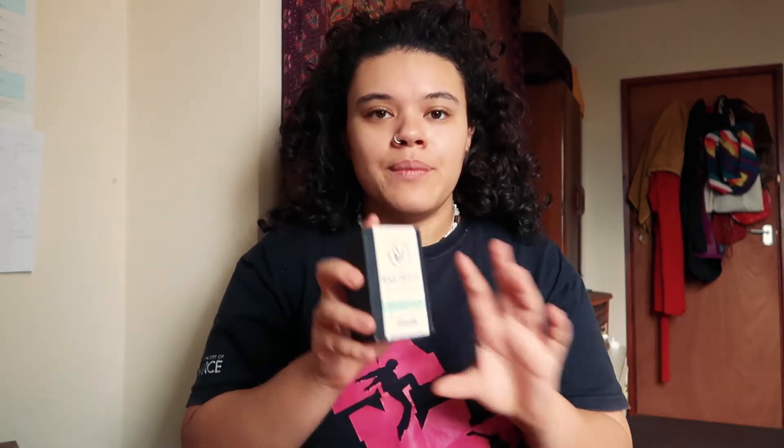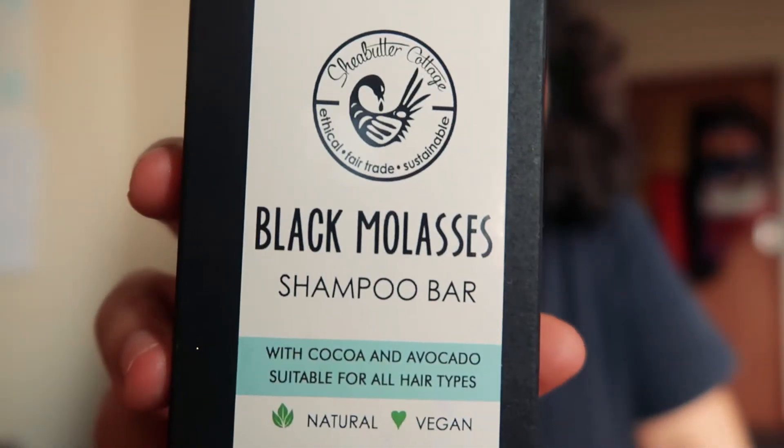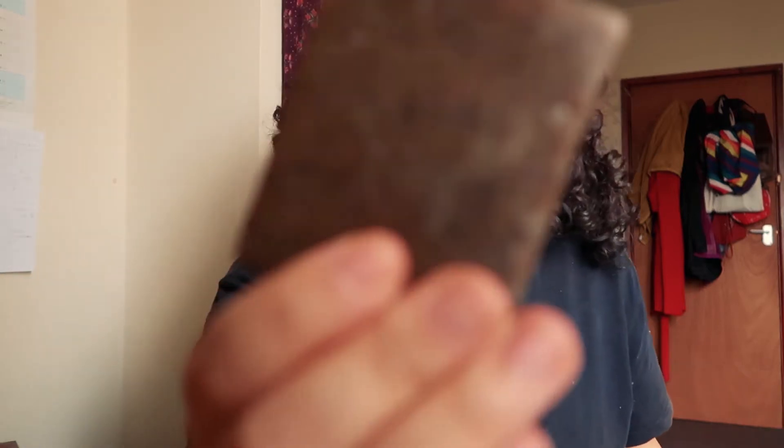To begin with, my shampoo — this is the black molasses shampoo bar from Shea Butter Cottage. It's a UK-based brand, it's Black-owned, all natural and vegan, so a really good buy. It feels really good. Inside it's just this dark brown bar, and I just use this to wash my hair and get rid of all the buildup.